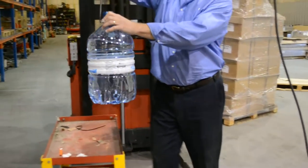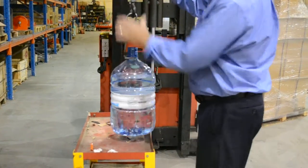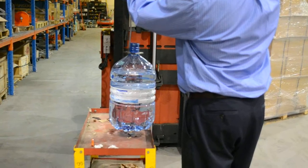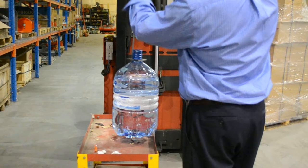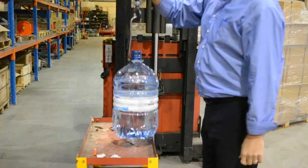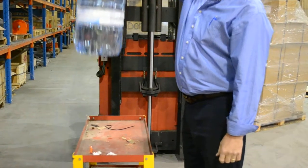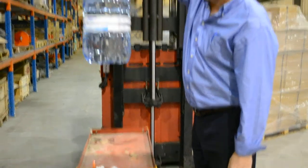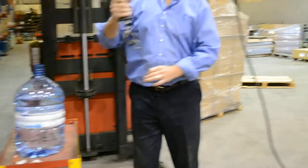Same thing — we can set a lower limit for this shelf right here. We'll set another one right here. So we simply go into program mode, virtual limits. Lower slowdown is all set. Now when I want to put it on that shelf, you see I can't slam it down — no matter what I do, it won't slam down because I have that lower limit set. Then simply unhook and be gone.